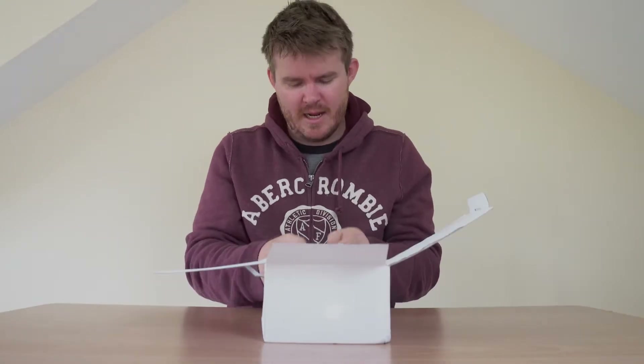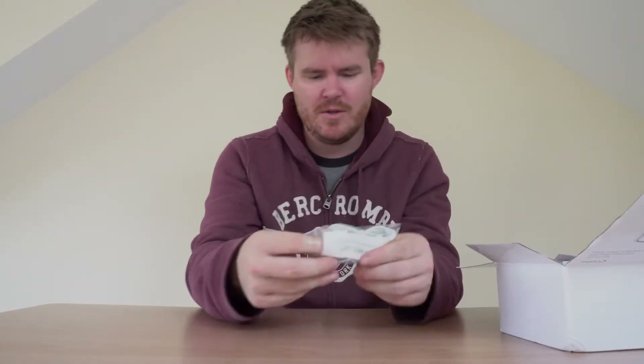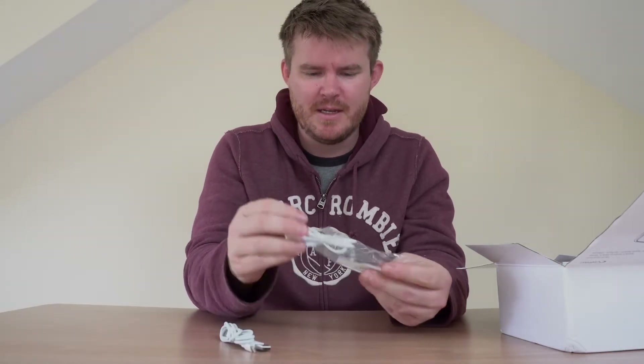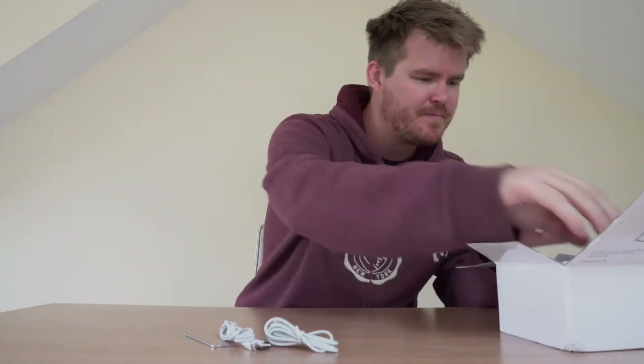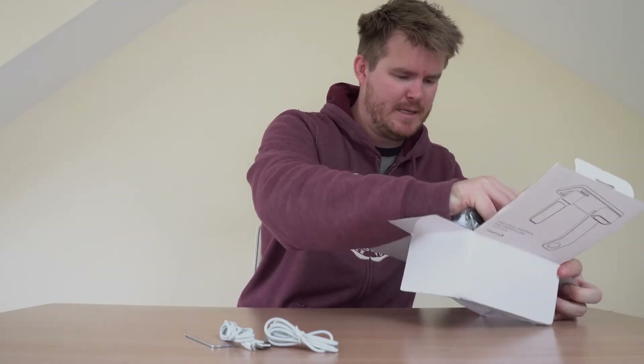Let's crack it open and see what we can see. It comes with two lightning connectors — pretty nice of them to provide — and an Allen key, which probably won't be much needed. And then the stand itself.